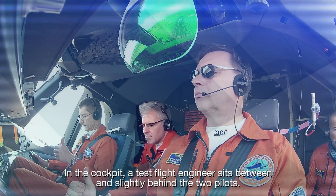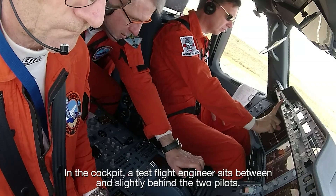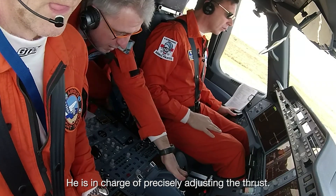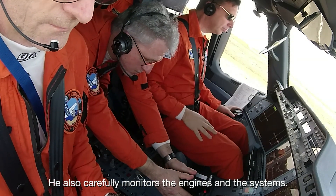In the cockpit, a test flight engineer sits between and slightly behind the two pilots. He is in charge of precisely adjusting the thrust, and also carefully monitors the engines and the systems.